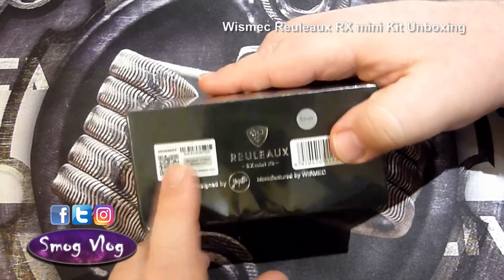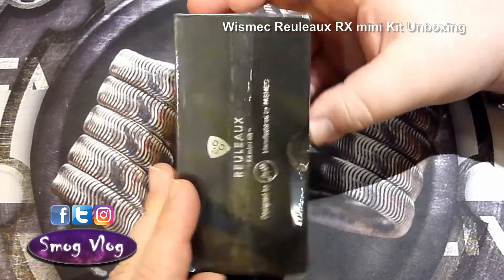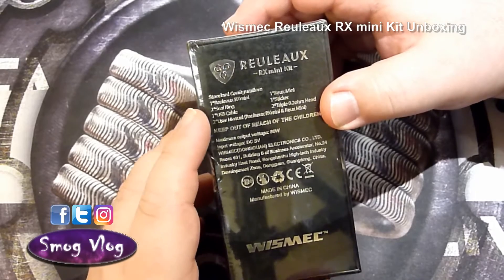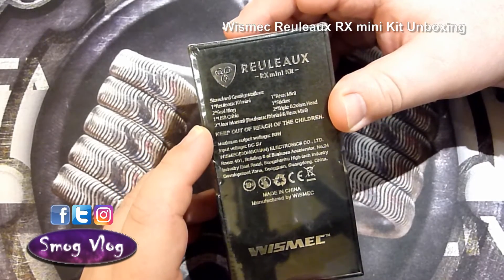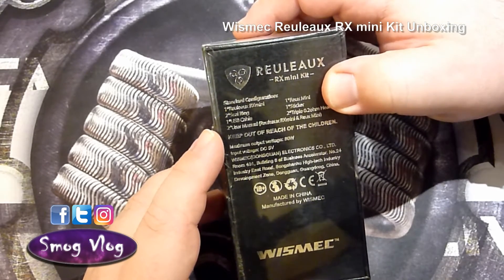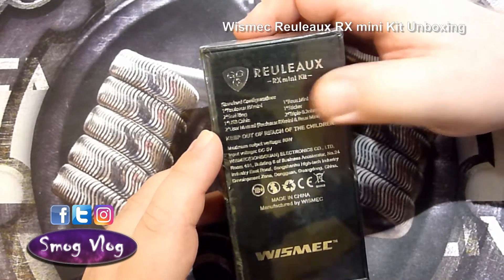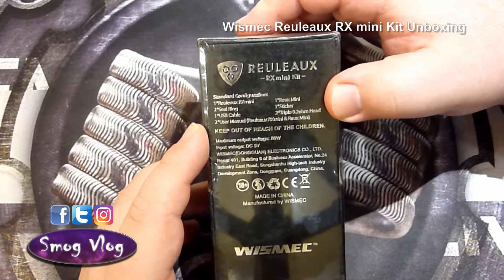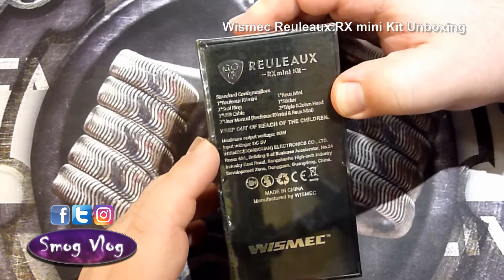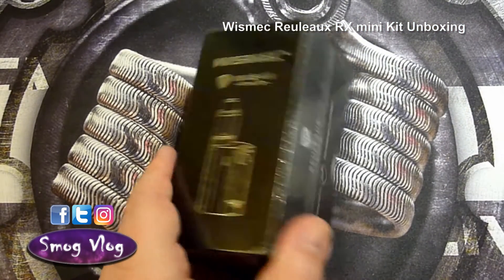On the side we have our usual scratch and sniff barcode, and apparently I ordered it in silver — I don't ever remember ordering these things because it's usually at stupid o'clock in the morning. Around the back of the box we have a list of what's included: the RX Mini, two seal rings, USB cable, two user manuals — one for the mod and one for the tank — the Roux Mini tank, a sticker, and two 0.2 ohm triple coil heads. The maximum output wattage for this mod is 80 watts.